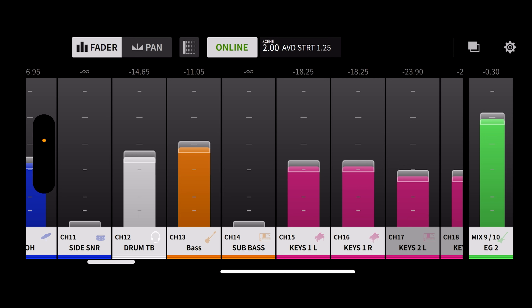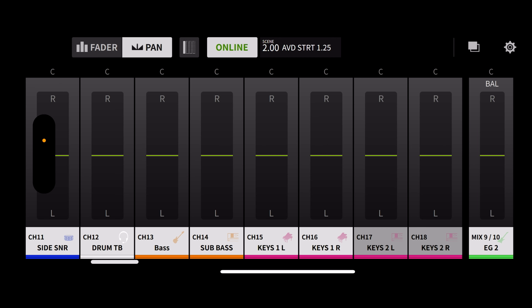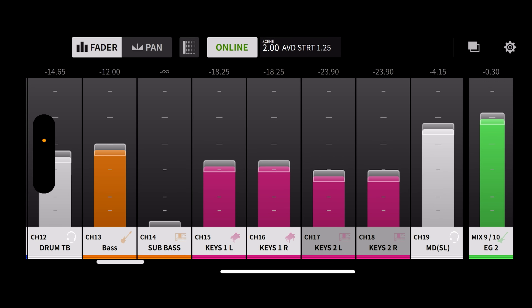Channel 13 is bass — the bass guitar, the low end. You want it squared up right in the middle. A lot of times people pan bass way to the left, but you want it in both ears — it's the glue that holds your mix together. Bass is going to be pretty loud in my ears, loud enough to hear the fullness of it without being overbearing. Sub bass would just be a synth bass station, Moog, or another synthesizer — an alternate bass channel that could be used in tandem or separately. We don't have one today, so it's off.